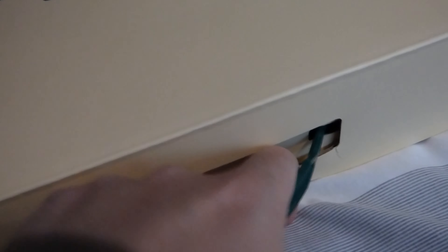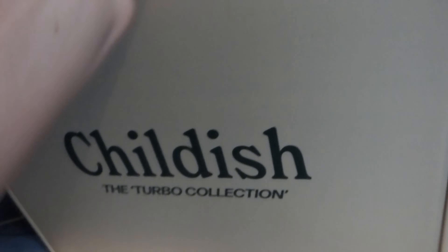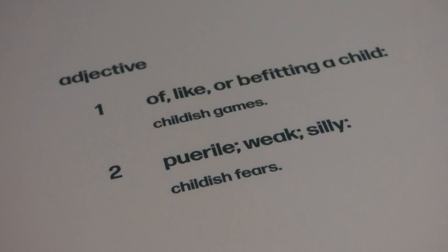Hey guys, welcome back to another video. Today I'm going to be reviewing the Childish Turbo Collection red sweater. The red turbo sweater is in this box right here and I'm going to be reviewing the packaging and then the sweater inside. Please like this video, hit the subscribe button, and turn on post notifications. I also posted a video a couple of days ago where I reviewed the Childish Turbo socks, so go check that out. Let's get into the packaging of the Childish Turbo sweater in red.